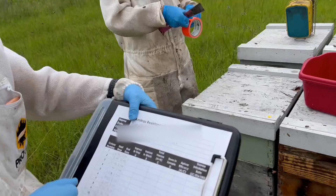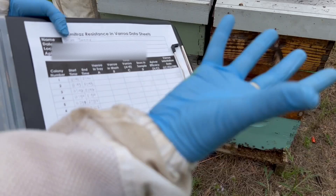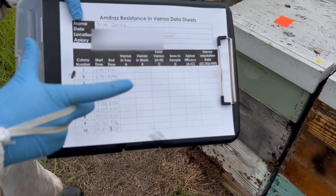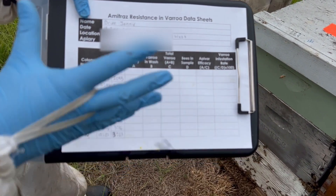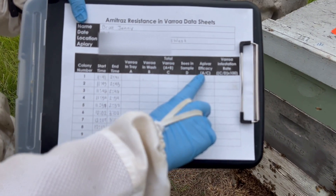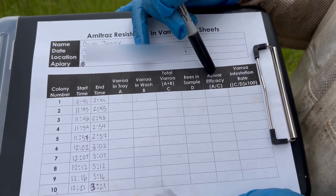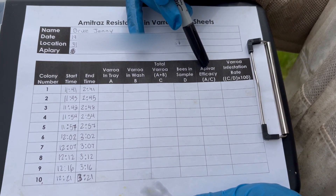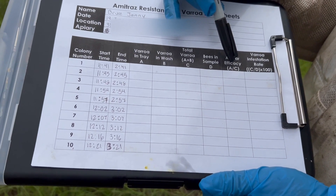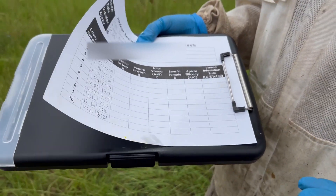So we did all 10 of our little samples. This is the start time that the bees were put into the cup, and then this will be the end time when we flip the cup over. This column will be the amount of Varroa mites in the Vaseline. Then when we do the alcohol wash, we'll count the amount in that as well — this will be the total. Then it's the Apivar efficacy: we divide the Varroa in the tray by the total Varroa, and that gives our efficacy percentage. Generally the threshold is 70% efficacy — we want better than 70%, which means Amitraz is still pretty effective within your colonies.